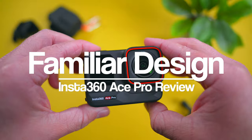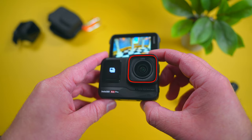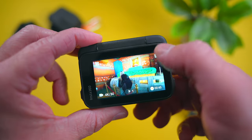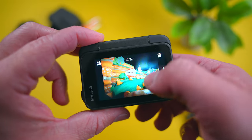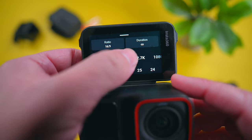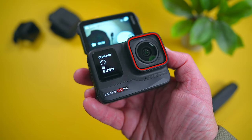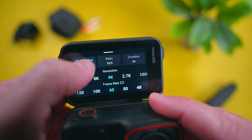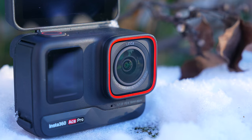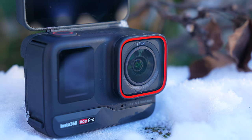First, let's talk about the design. The Ace Pro is a very familiar looking camera that doesn't stray far from the typical action camera. If you've used a GoPro, Osmo Action, or even Insta360's own One RS before, you're not going to be surprised by much here. The biggest difference is the flip-up touch screen. This screen makes it incredibly easy to see what you're filming and change settings. It's probably my favorite thing about the design. The touch screen is responsive, easy to control, and I found the ergonomics of the Ace Pro as a whole to be great all around. The camera is a bit big and heavy compared to other action cameras, mostly due to the huge Leica lens on it.